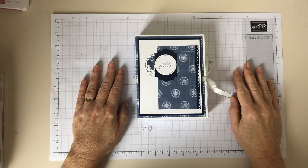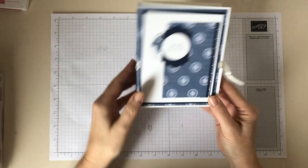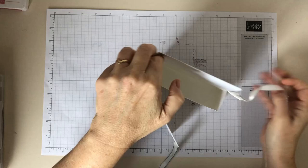Hi, I'm Amanda Skelton, an Independent Stamping Up Demonstrator. Today I'd like to show you how to make this really nice card box. You can give this as a gift — make it a really pretty box. And then you can actually put some note cards and gift cards in there.